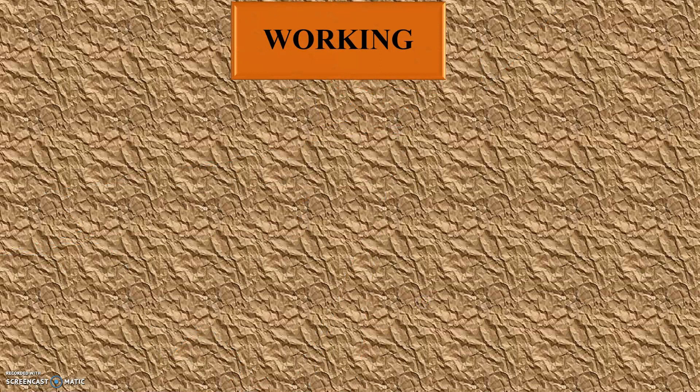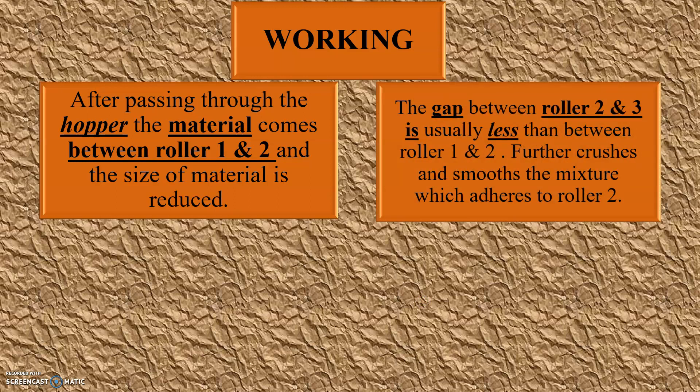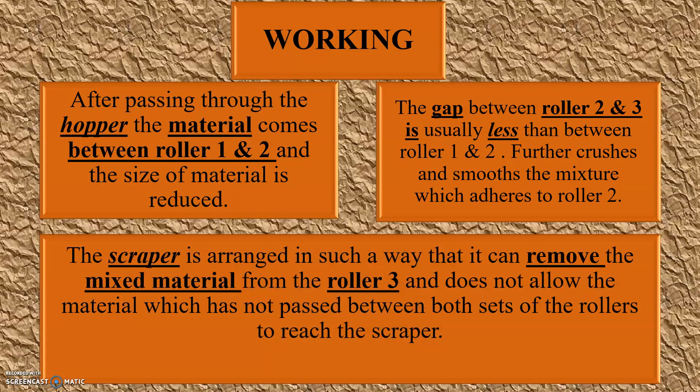Now let's see the working of Triple Roller Mill. After passing through the hopper, the material comes between roller one and two and the size of material is reduced. The gap between roller two and three is usually less than between roller one and two, which further crushes and smooths the mixture which adheres to roller two. The scrapper is arranged in such a way that it can remove the mixed material from roller three and does not allow material which has not passed between both sets of rollers to reach the scrapper.